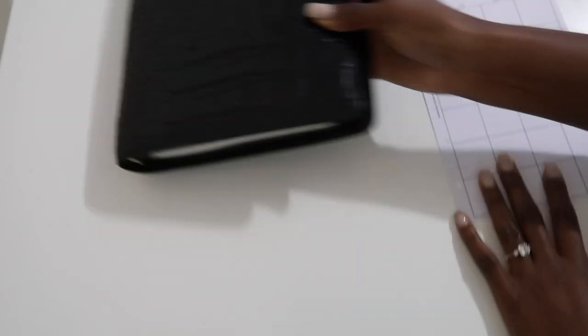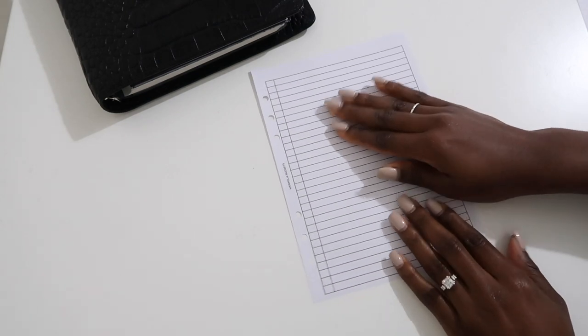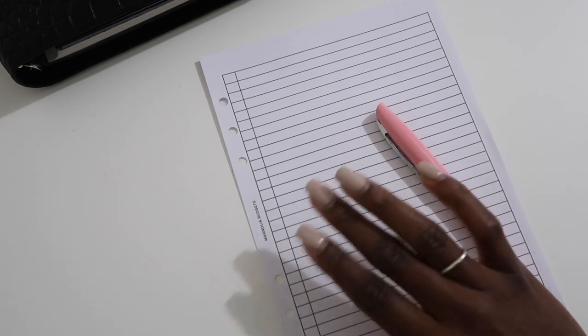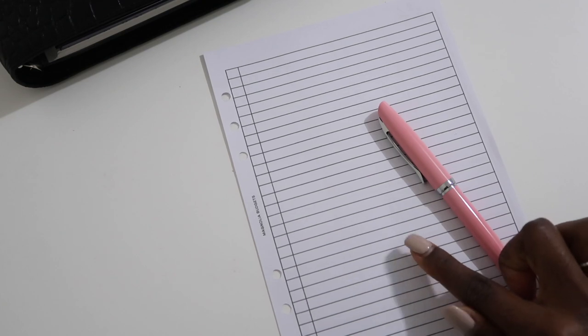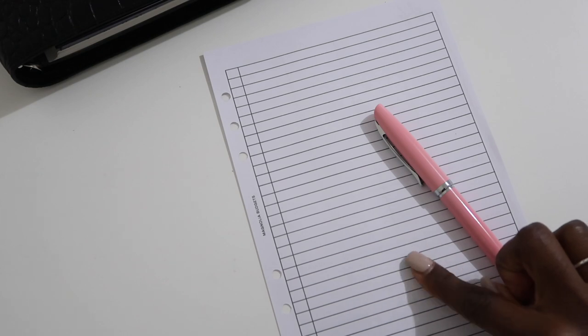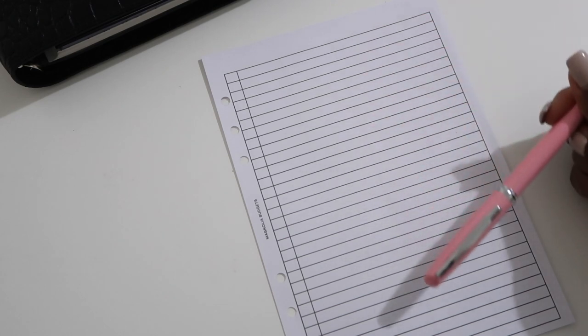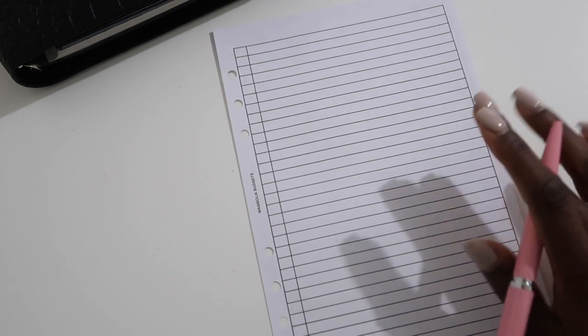If there's anything you want to know where it's from, just leave a comment down below. So these inserts I didn't make myself. We're going to zoom in — you can use this in multiple ways: checklists, grocery lists, notes. I'm going to use this as my 'month at a glance,' so I can look at it and see everything going on this month.